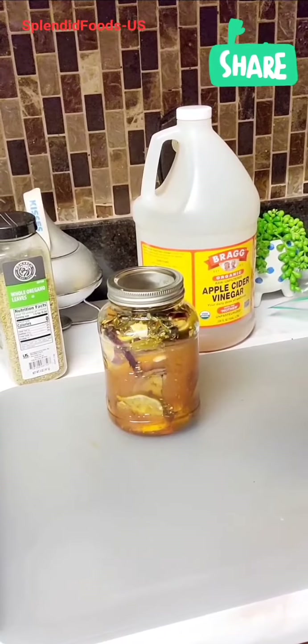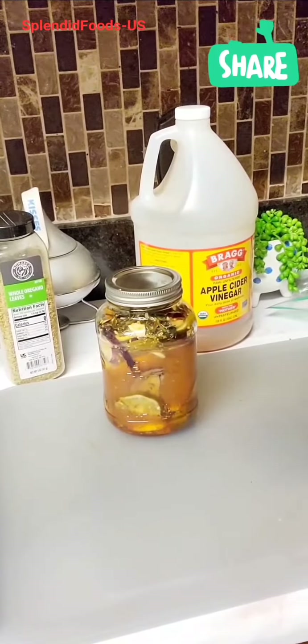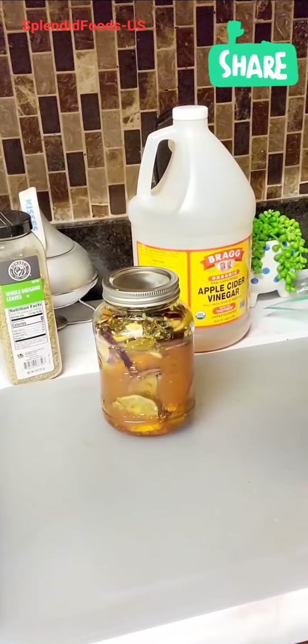Go ahead and give this to every member of your family when they need it. For children, one teaspoon daily. Babies under the age of one should not have this due to the honey.